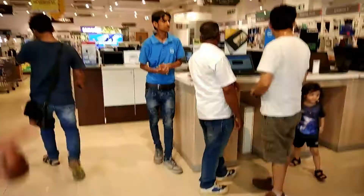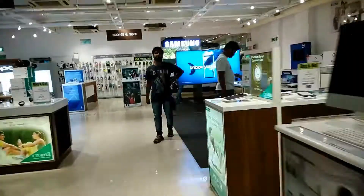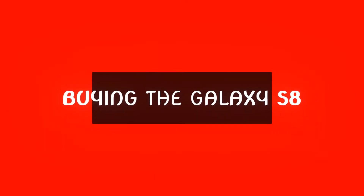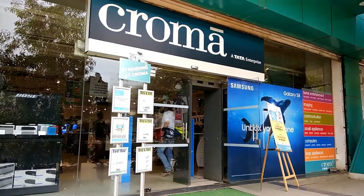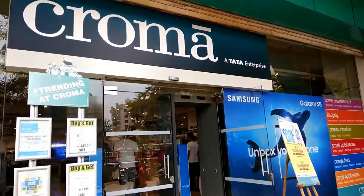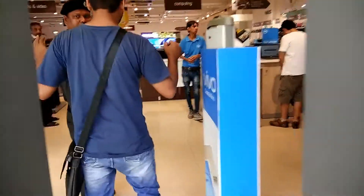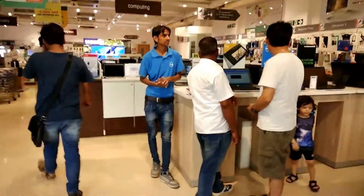Hello awesome people, welcome to Smartphone Tutorials! I'm super excited today — we're gonna go buy the Galaxy S8, let's see how the experience works. We are here at Croma along with a couple of my friends, and this is in Mumbai.